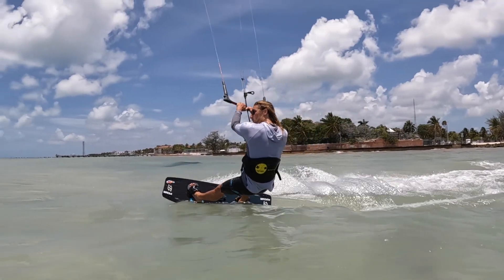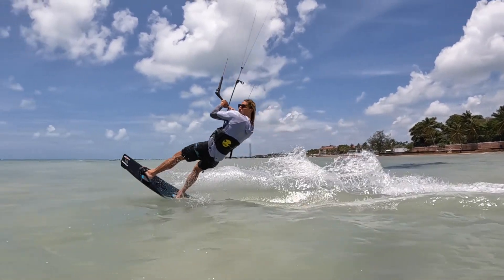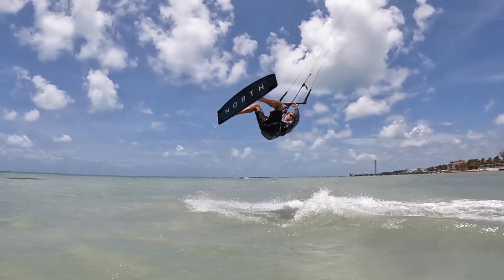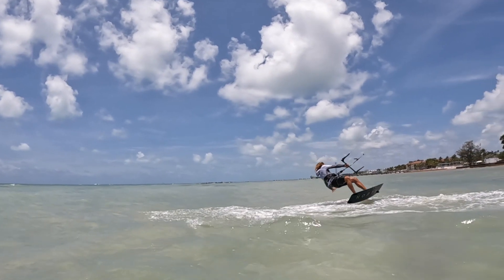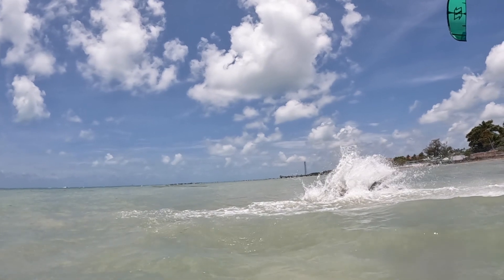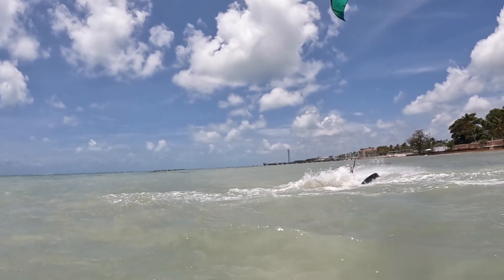The back roll combines a lot of variables — sending the kite, rotating around — it's different than a jump where you're facing your landing. The trickiest part is flying the kite and keeping it still as you're rotating. I remember learning my first back rolls without anyone to teach me; every time I'd pull on my back hand, I'd go one way and the kite would go the other. So the most important thing is keeping your kite straight up at 12 and then going back in the direction you're landing — not sending it as you're rotating, or the kite will go to the edge of the window and you'll fall.